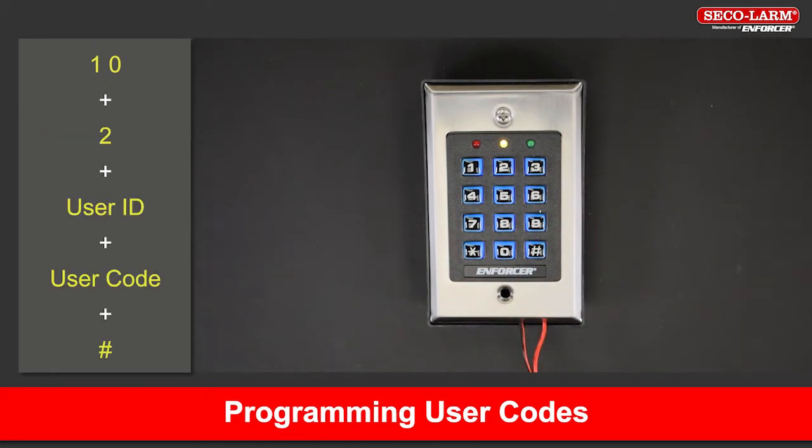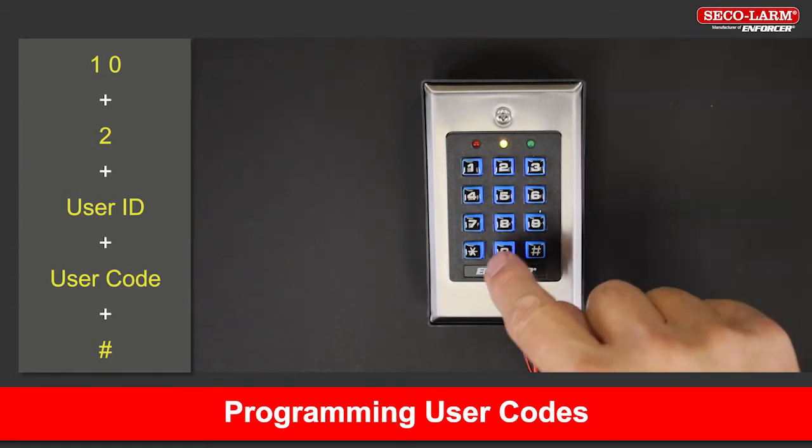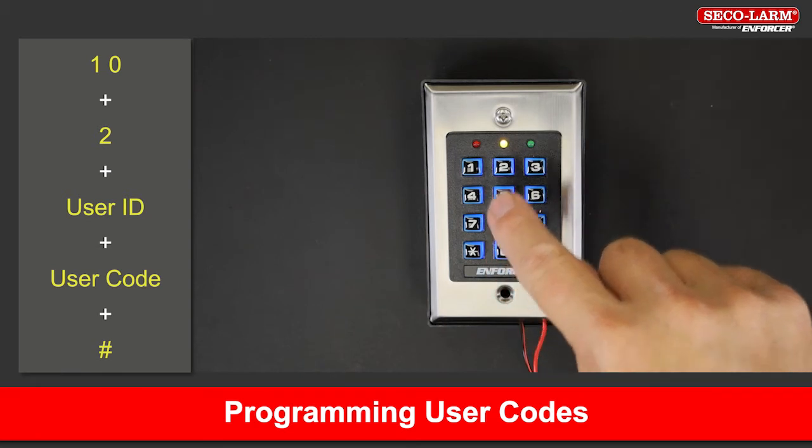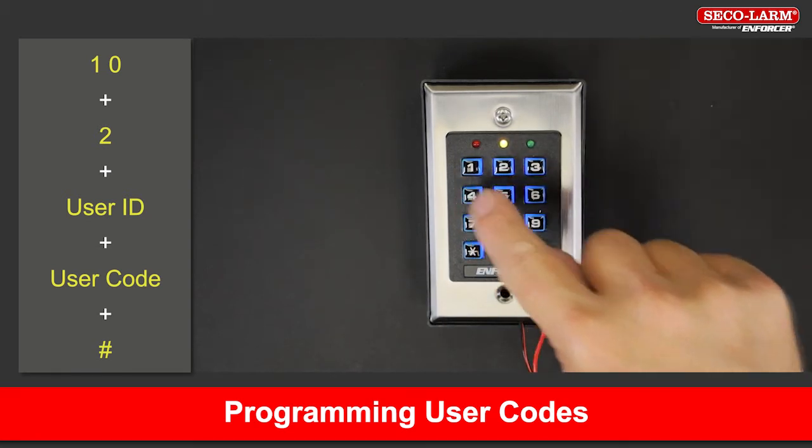To program user codes, while in programming mode, key in 102, then a user ID, then a user code followed by the pound key.